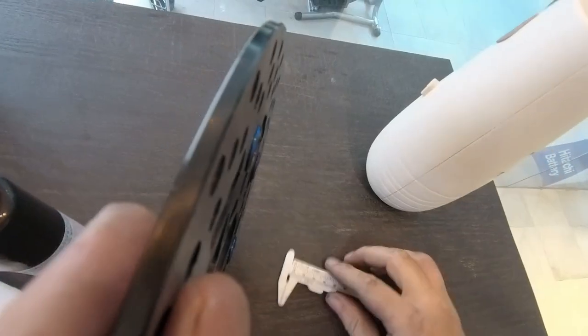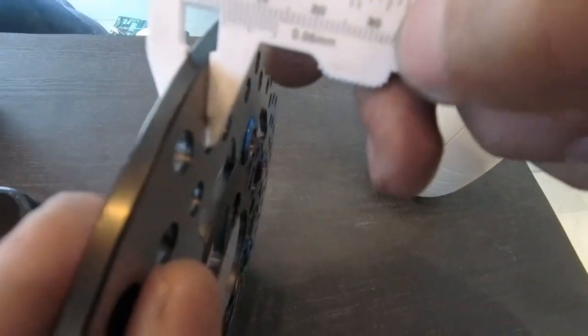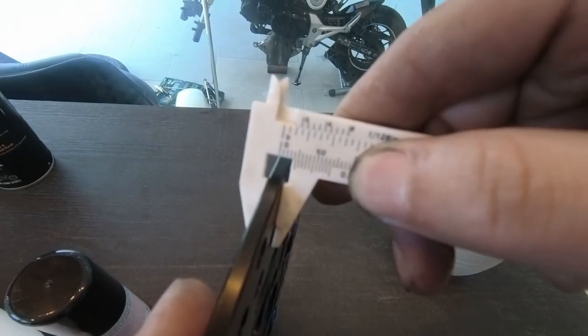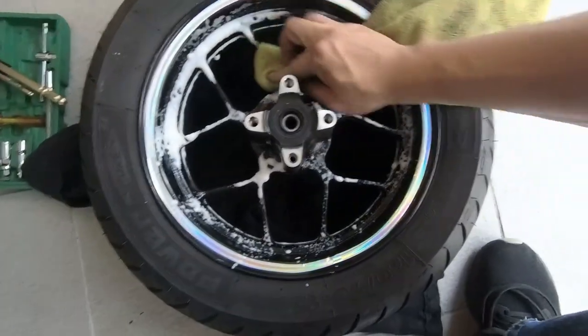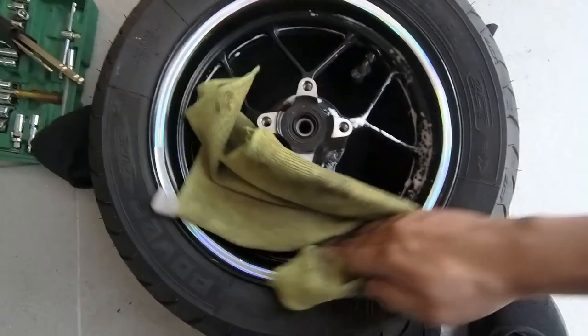This is the new one where the outer layer and the inner layer are basically aligned. If we measure them, it's 4 mm. We already took out the wheel, so why not take this opportunity to clean it — you don't get to access this area very often.